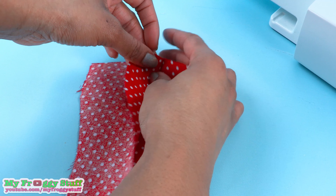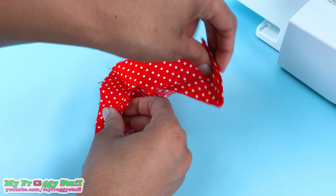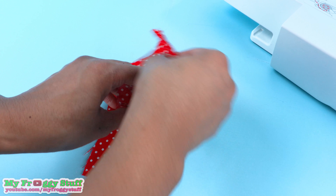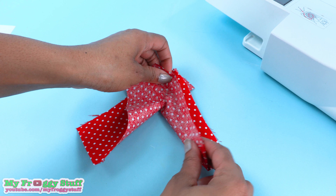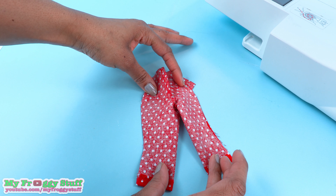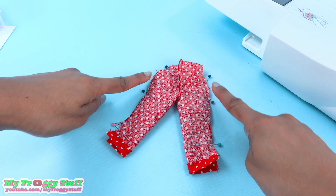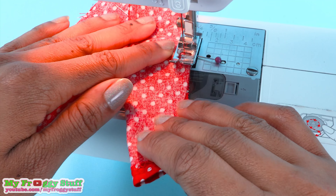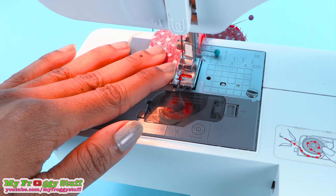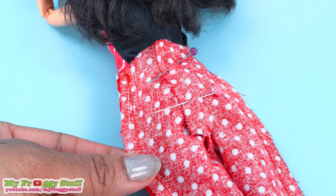Take the top that has been sewn, pull it down, go around pulling the other leg over to the other side, then line up the edges to form the pants. Pin them together at the sides and sew straight lines down both sides.